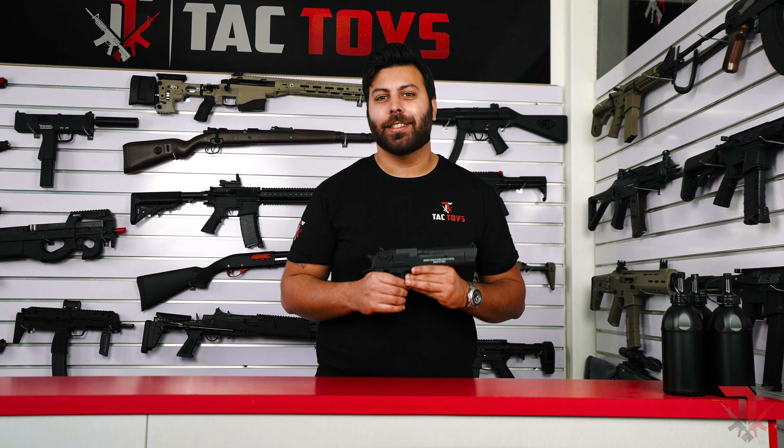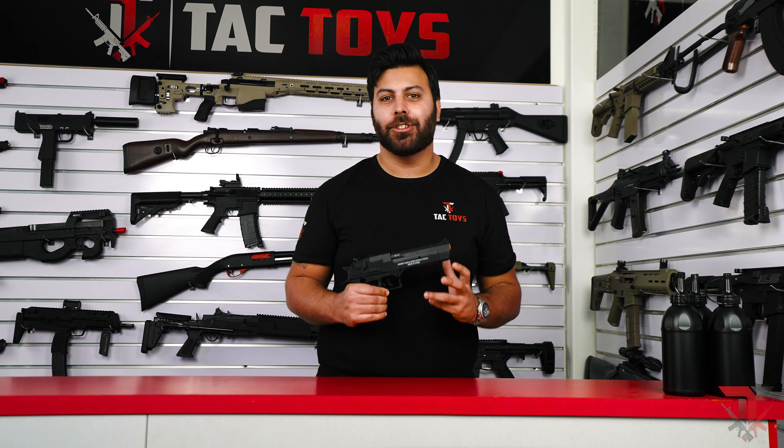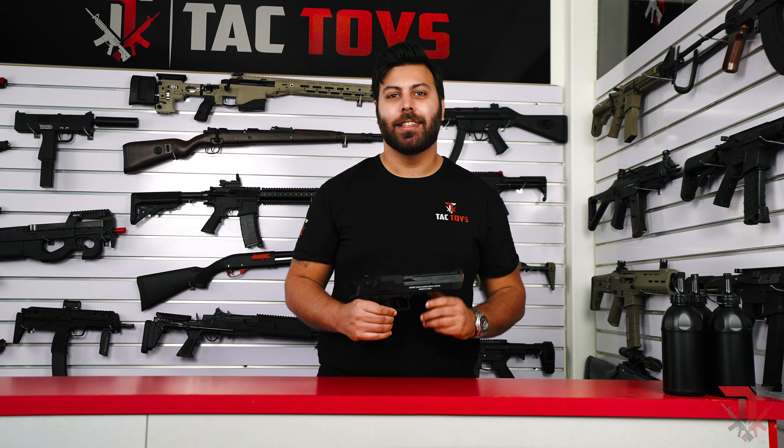Hey gel ballers, this is Michael from Tac Toys and in this video I'm very excited to show you one of our most popular gel blasters, the Desert Eagle V2.